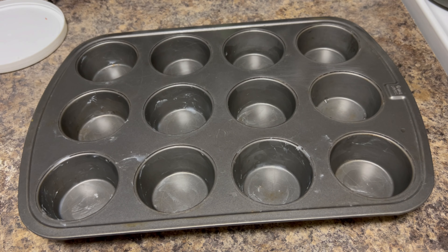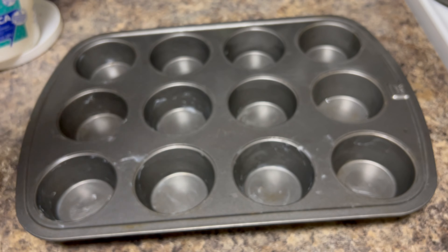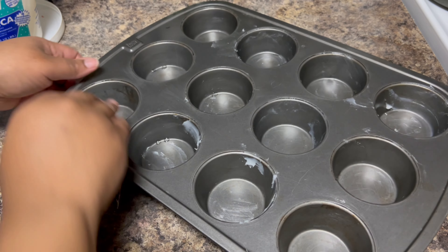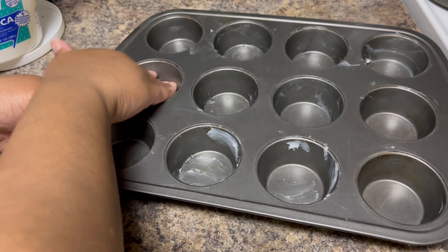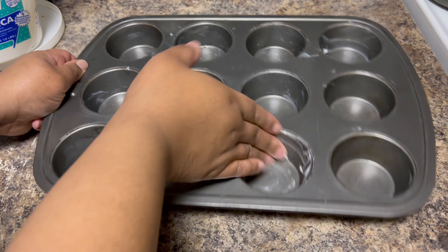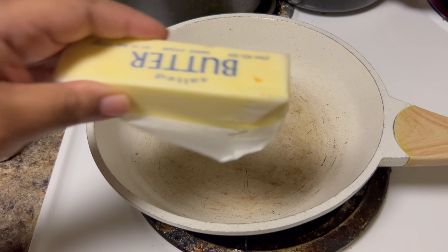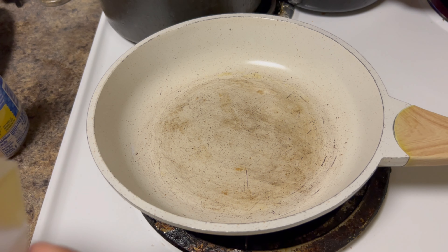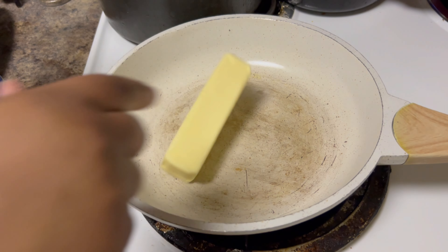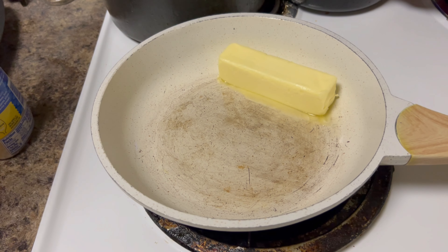For this you're gonna need your muffin pan. To make sure the biscuits don't stick, I'm using lard — just rubbing my fingers around because I want to make sure these biscuits do not get stuck. Although they are the butter-tasting ones, we done did all this work — the last thing you want is for the muffin not to come out. Now we're gonna make a garlic butter sauce — adding a stick of butter.